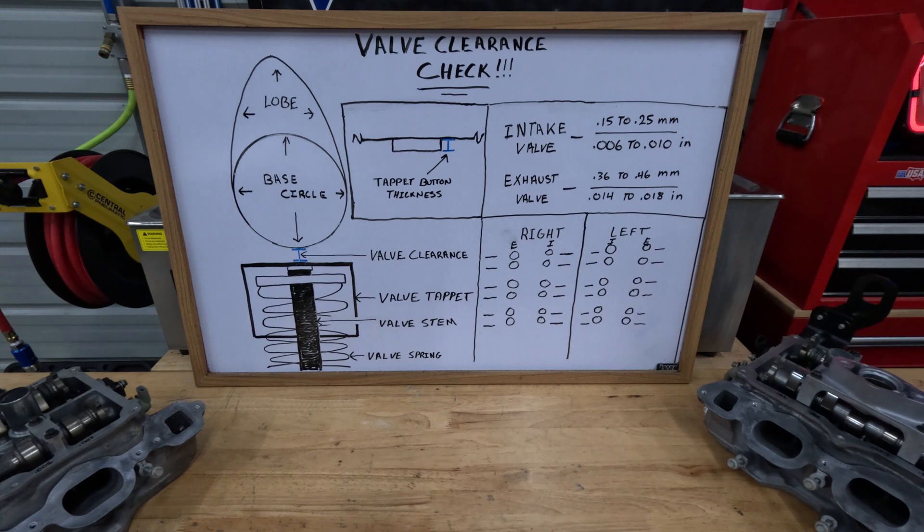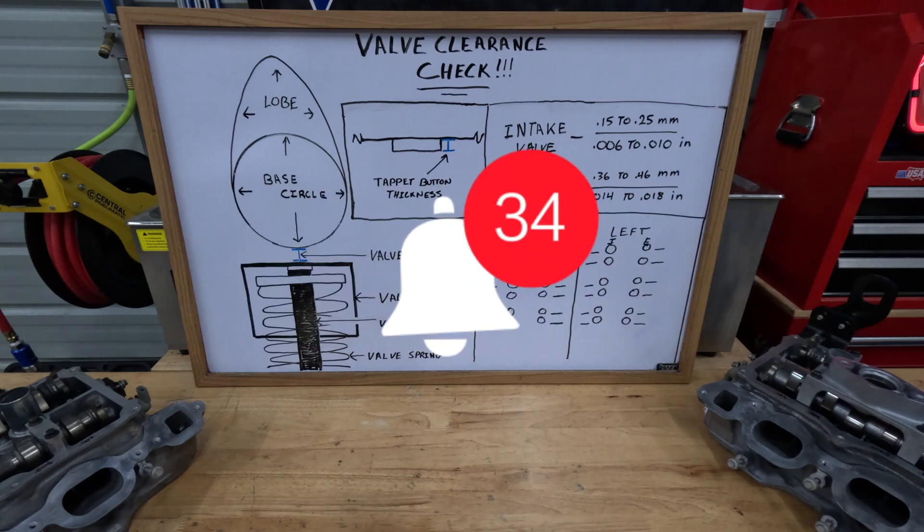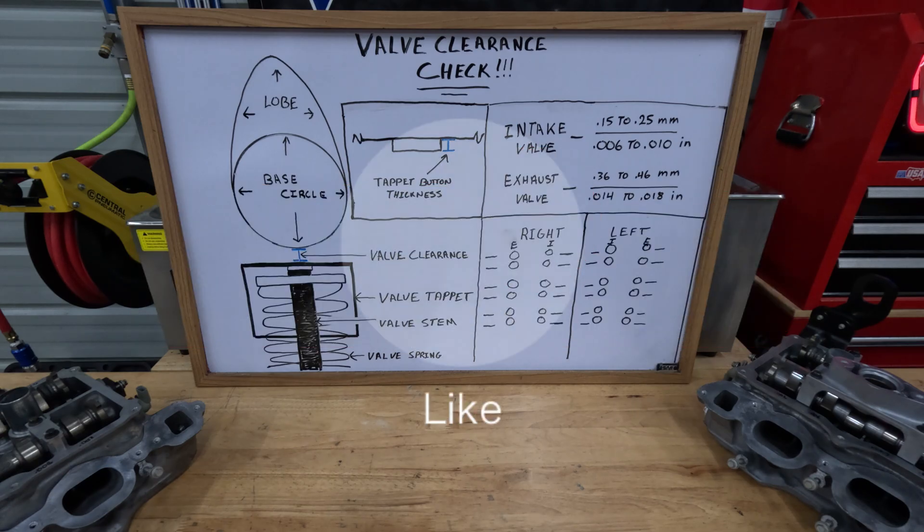First, before we get into that, I want to thank everyone who has liked my videos, subscribed to my channel, and clicked on that bell and rung that bell. You have helped me out a lot, and I especially want to thank the guys that have sent me donations through my videos.